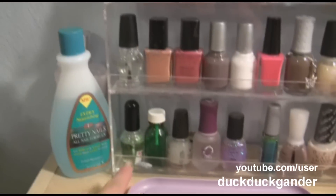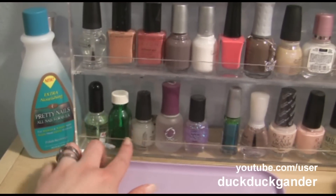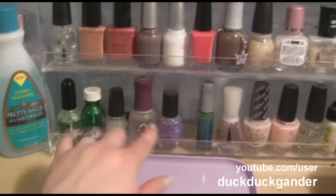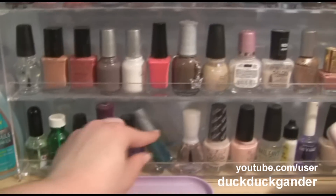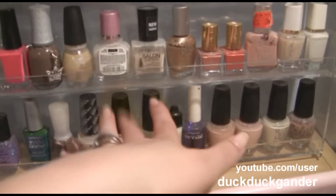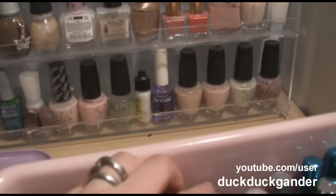And then down at the bottom here — this is a Cuticle Oil, this is my Triple Strong, Matte Magic, China Glaze, Orly Chip — I talked about that, I don't like it. NYX. Wet n Wild. Nubar. Base coat. And then a bunch of OPI Work Friendly and some nail glue and Wet n Wild Quick Dry.